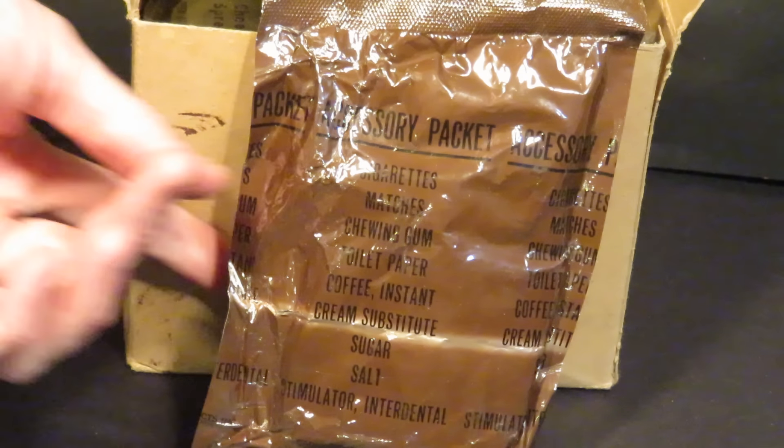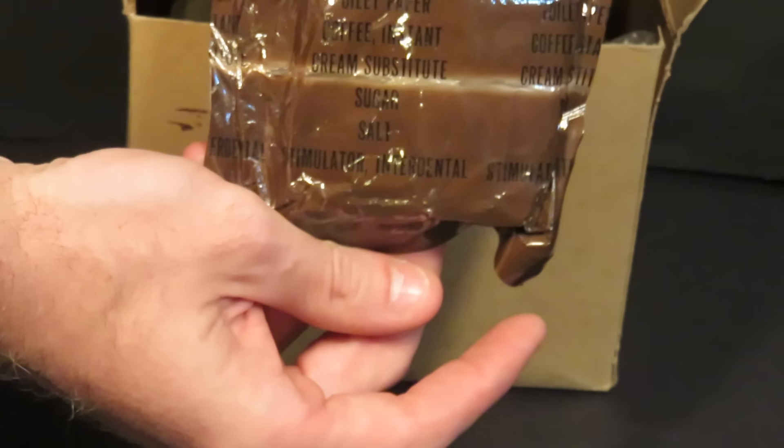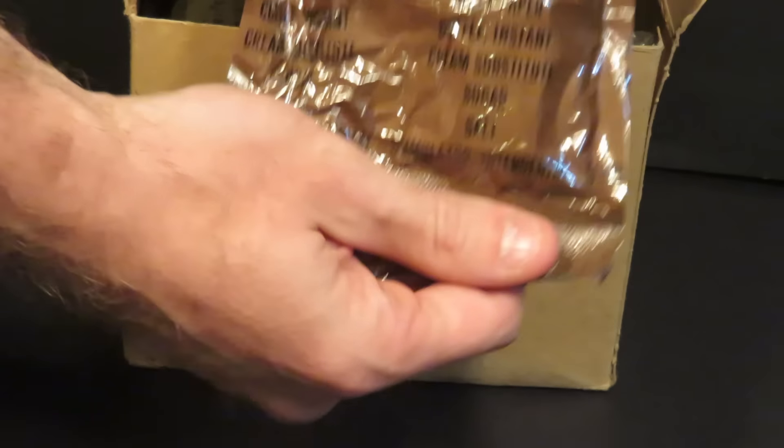Really, they're already expensive enough, and they're just gonna keep going up in value. I might as well enjoy them while I can. Otherwise these things are just going to keep — well, by opening and enjoying this it's just going to be what it is. B2 unit, crackers and cheese spread — mmm, cheese spread.